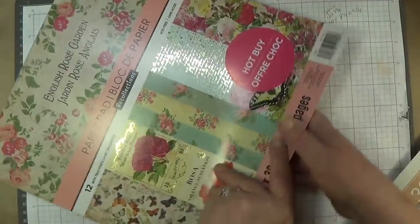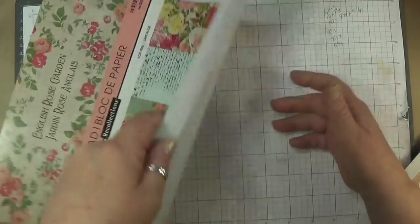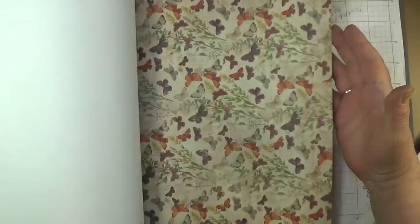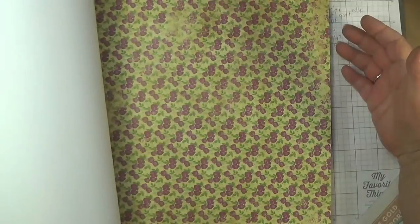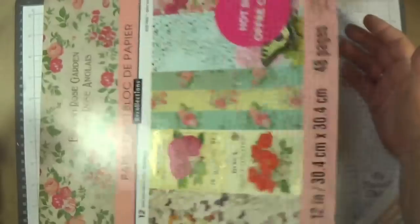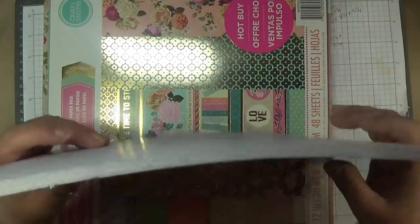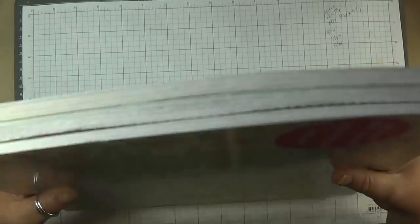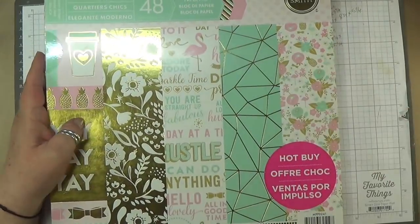This one's called English Rose Garden. You can see the price was $19.99, $29.99 in Canada. I only took a few sheets out of this. This one's really vintage-y, it's very beautiful. So all of these paper packs — what's left of my paper packs that I broke into and stole some out of — all this paper is $5. The direct link for lot number one for the paper pack is in the description box below.